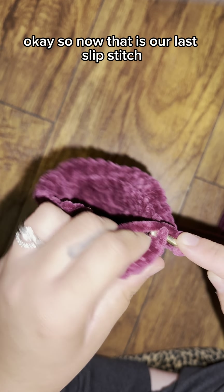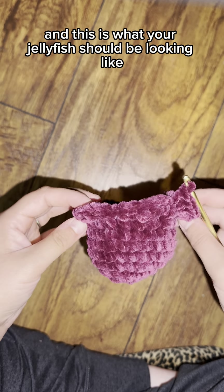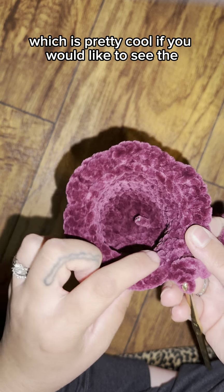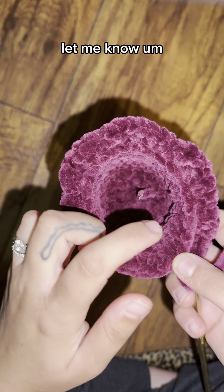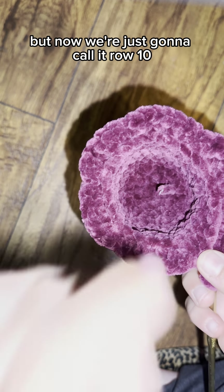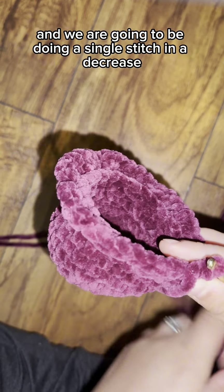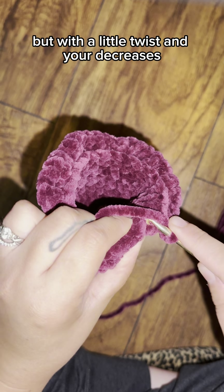After the last slip stitch, this is what your jellyfish should look like — kind of like an ice cream top. You could even make it into an ice cream if you'd like. Now we are working in the back loop only from row nine, which we'll call row ten, doing a single stitch and a decrease all the way around, but with a twist.